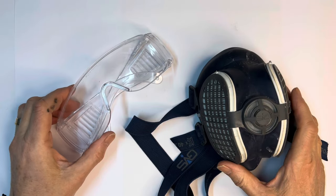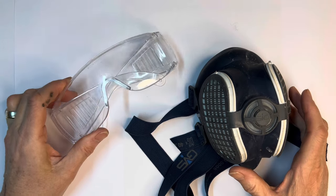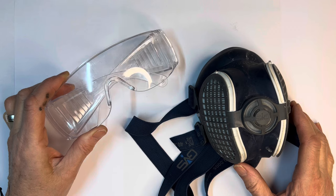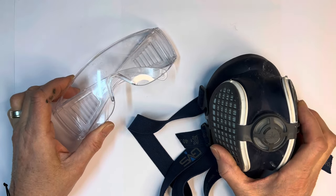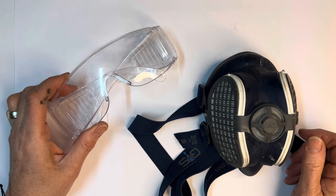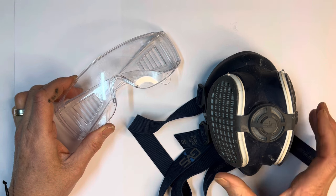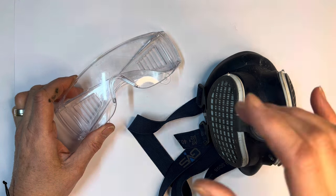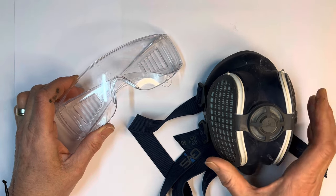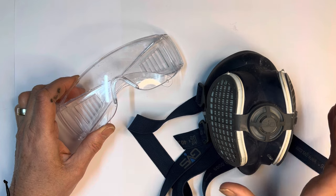Before we go any further, a quick word about safety precautions. We're going to be cutting plates and plates can be unpredictable in their cuts, so safety glasses are a really good idea — you can get them super cheaply at any hardware shop. You also need a dust mask to filter out the silica dust which is produced when you're cutting plates. Just make sure that you can read on the manufacturer's details that it says it will filter out silica. You'll also need the dust mask because we're going to be mixing tile adhesive thinset and that's a cement-based compound so it produces dust.